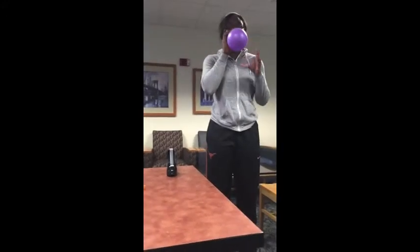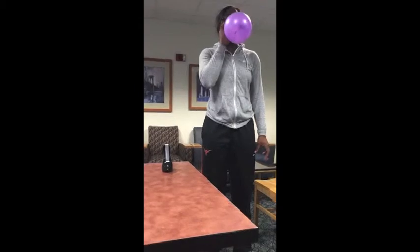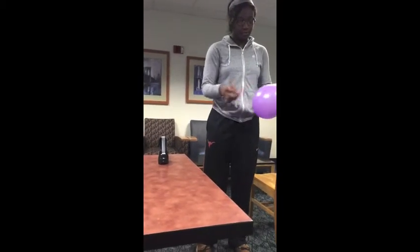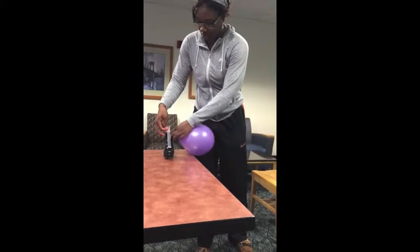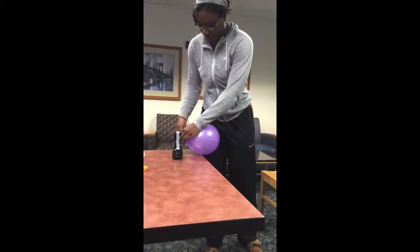Afterwards, you'll take the circular balloon and blow it up with just the maximum air capacity, or however much air you want to put in it. Make sure that once you blow it up you don't tie the ends, because you're going to need the air from the balloon to propel the rocket.